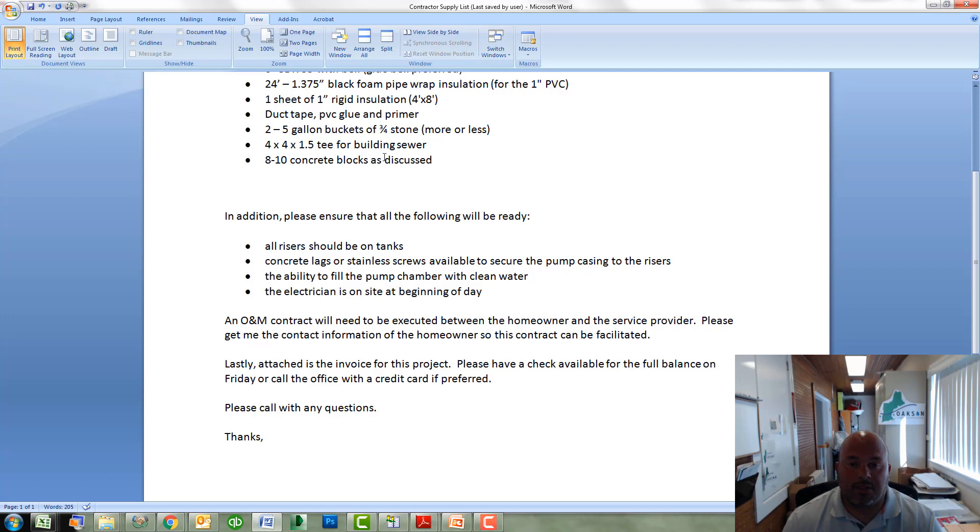Beside all these materials that you'll need to supply, here are some additional items that you should be ready for on the day of installation. All of the risers should be on the tanks. We will be securing pumps and brackets to these and need to figure out what the finish grade is going to be around the tank to set the proper height for the hydraulic unit — it would be pretty difficult to do that without the risers on the tanks. We will need either concrete lags or some stainless screws to secure those brackets to the tank, so depending upon what type of riser you'll have, have the proper attaching device ready.